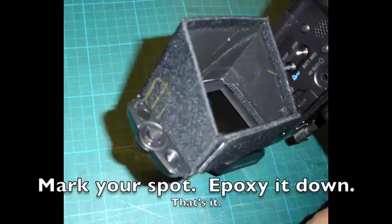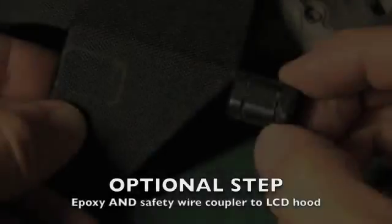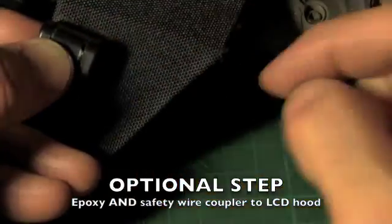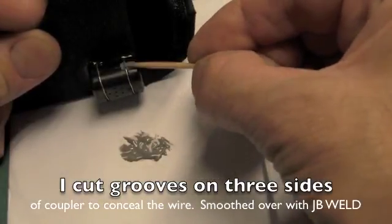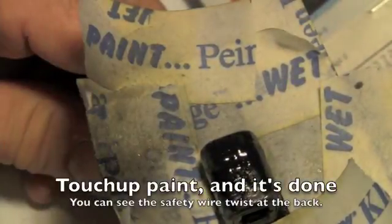The final step is to attach the second coupler to the LCD hood itself. Because I'm using this IR interface for aviation photography, I'm going to epoxy and safety wire the coupling to the LCD hood. Drill four small holes, use the Dremel tool to groove the coupling on three sides, and a little bit of J-B Weld to smooth it out. Then some touch-up paint and the project is done.